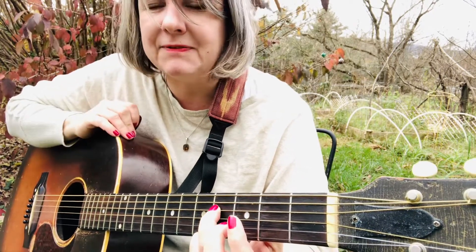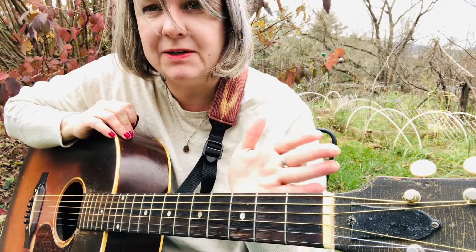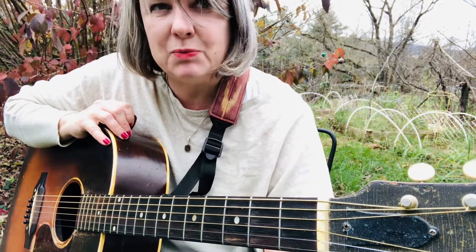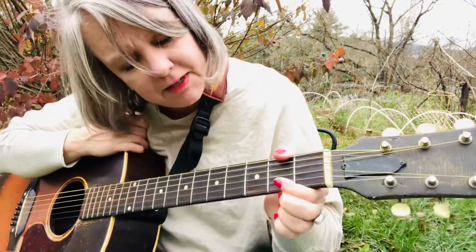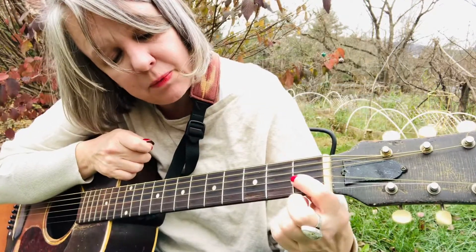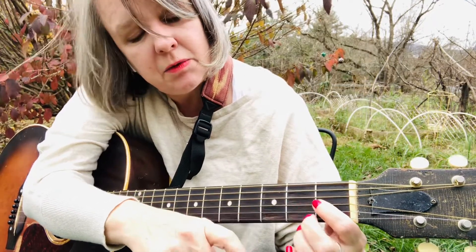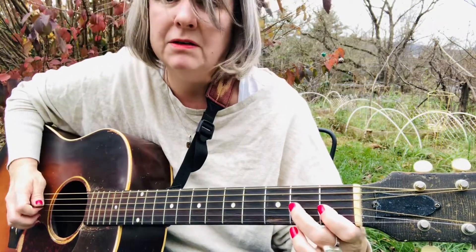Good. Two more notes left — seven, eight. So there's eight notes in the scale: one, two, three, four, five, six, seven, eight. And eight is the same as one, just higher, so we'll end on an A. Seven, eight — now we're going into the next string, the third string, which is G. The frets you play are one and two, and that means this is an A. Want to do that with me? Here we go.